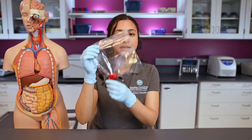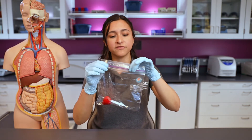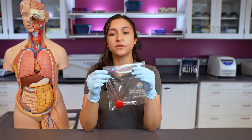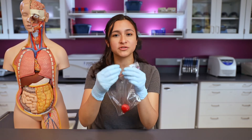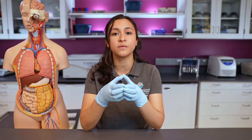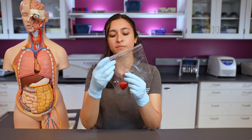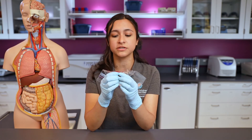I have my strawberry in a little Ziploc baggie with the top sealed to make sure everything stays inside. The first step is to mush the strawberry and break it up. Cells are kind of like balloons — if I had a balloon with a dollar bill inside, I'd get to it by popping the balloon open. Same idea here: the DNA is inside the cell, so we want to pop it open to release the DNA. I'm going to start by gently mashing the strawberry using my fingers.